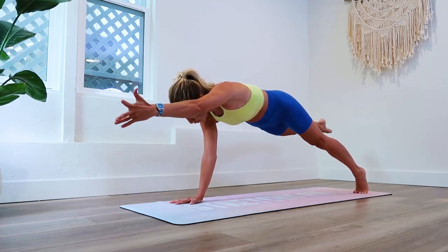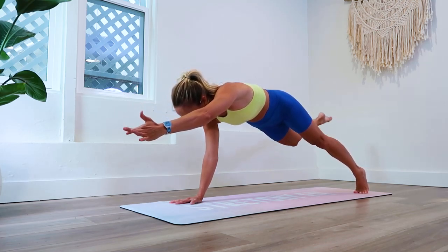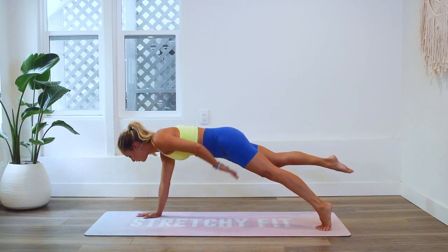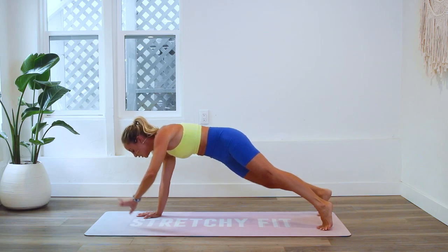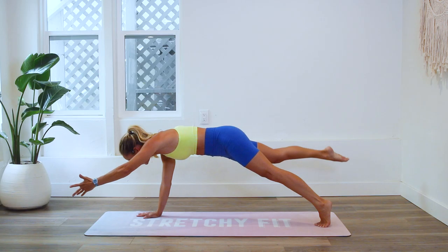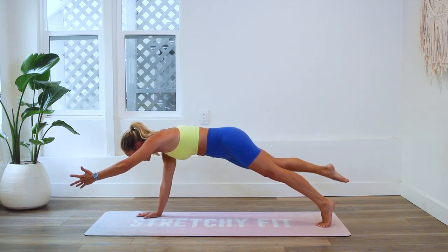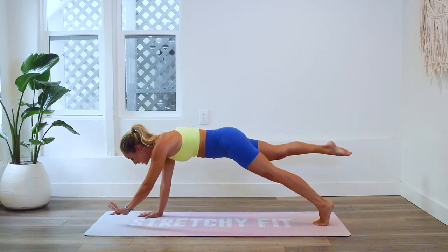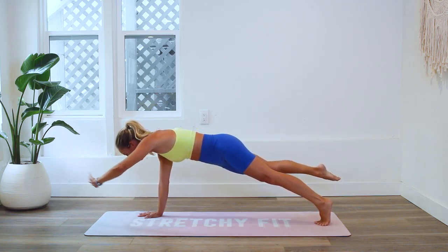Here we go, starting in three, two, one. Reach, reach, reach — and if you need to take a break, come down, that's okay. What you want to feel is like someone is pulling your hand forward. Reach long — the longer you reach, the more energy you have throughout your body and the easier it's going to be. Have someone grab your toes and reach back nice and long. I feel a lot in my inner thighs, my quad, and my hips. Pull those abs in, keep reaching.